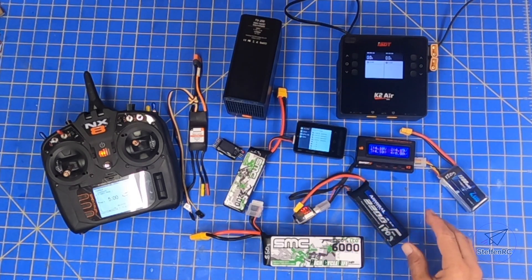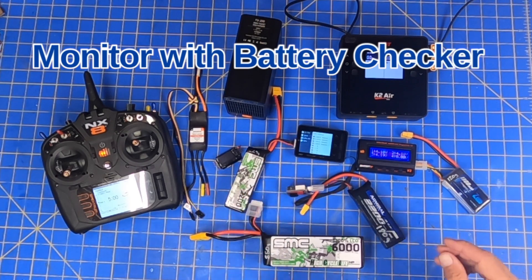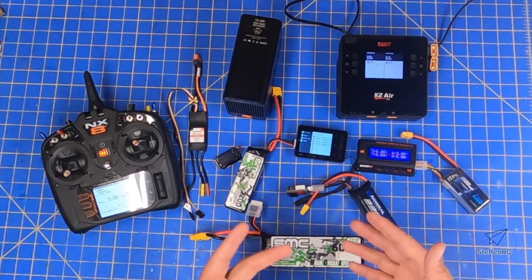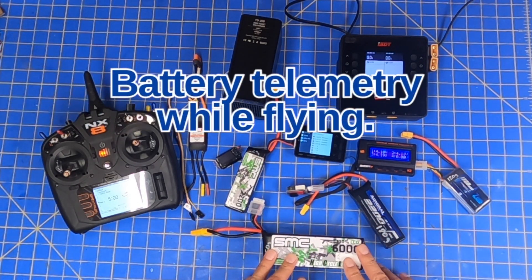Second, I'm going to talk about the tools I use to monitor the health of my batteries — just these battery checkers — and just a couple of tips that I think are important to understand. Then we're going to talk about flying with these batteries.